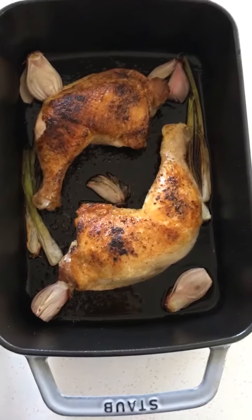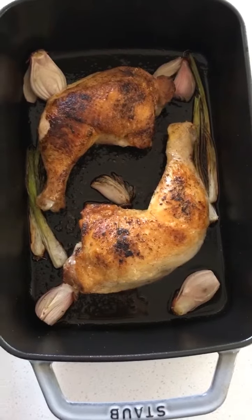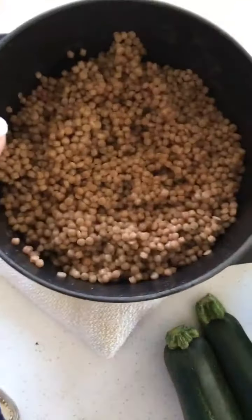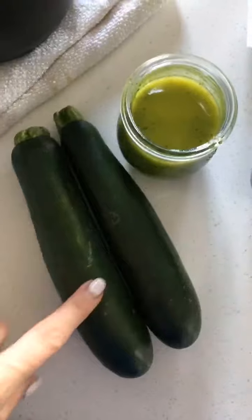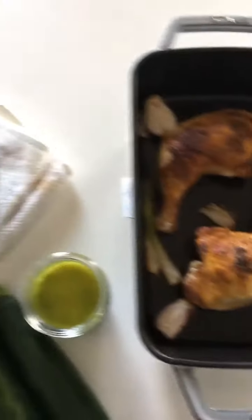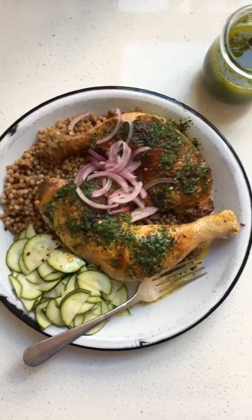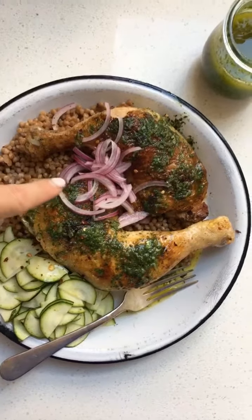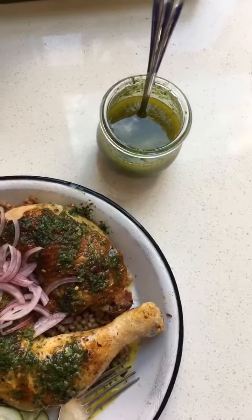Here are the finished components of the dish. I've got the chicken — I love cooking with chicken thighs and drumsticks because it's dark meat, it's going to have more flavor and stay tender while you cook it. Herby green sauce is done. Couscous is done — it's whole wheat for some reason, but I'm sure it'll be just fine. I'm going to slice up the zucchini and toss it with olive oil, a little white wine vinegar and salt, and serve it alongside everything else. Here is the final dish — I've got the chicken, that green sauce, some pickled red onions from the fridge on top, that zucchini and couscous, served alongside the green sauce.